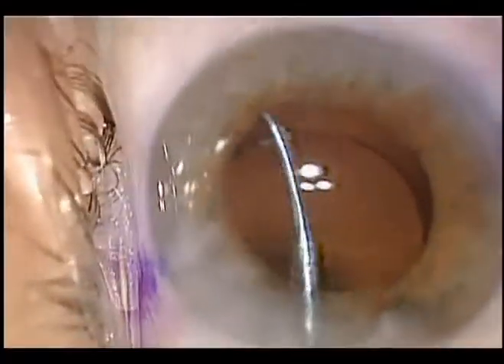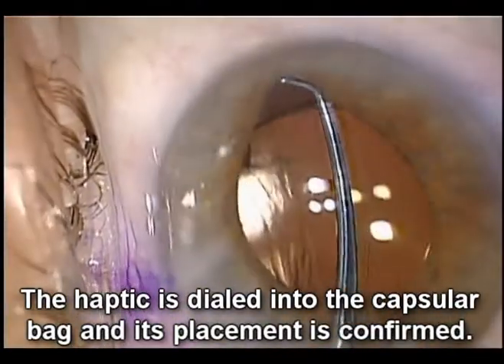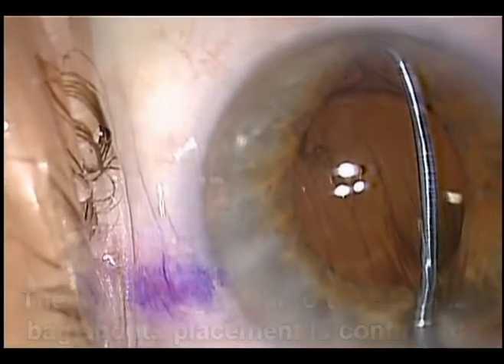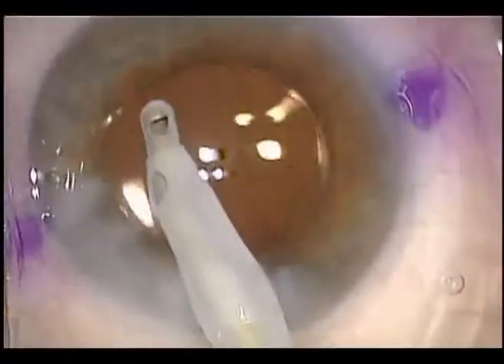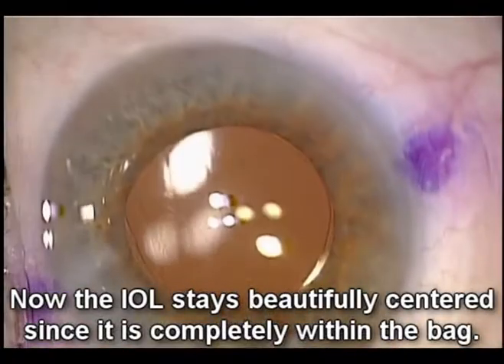We'll use our chopper to dial the lens fully into the capsular bag. Now both haptics and the optic are in the capsular bag, confirmed by direct visualization. Removing the viscoelastic now results in an eye with a beautifully centered IOL.